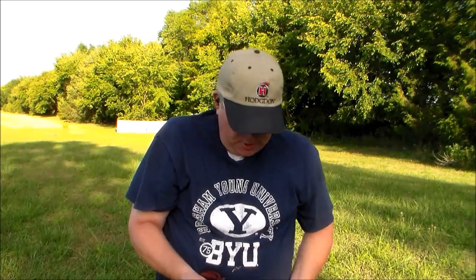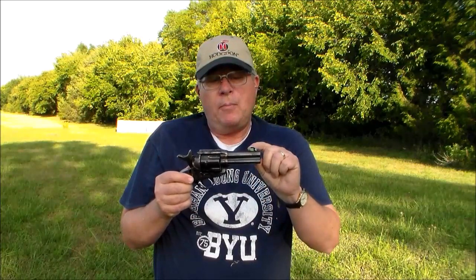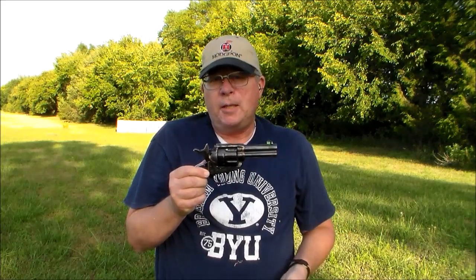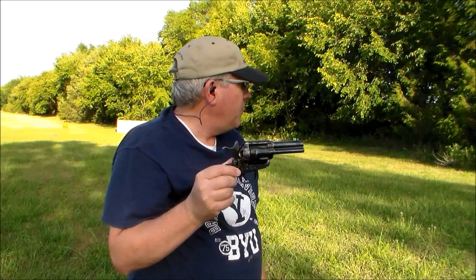So if I keep the front sight where I've got the tape right now at this 12 to 15 yard distance, it looks like I can aim center of the target and pretty much hit center of the target — shooting pretty much point of aim. I'm putting the green tape just below the top of the rear sight notch, and I seem to be shooting pretty much point of aim if I do that. Of course, if I use the very top of the front sight it goes too low, and if I come all the way up to where the tape is right now, it's too high.